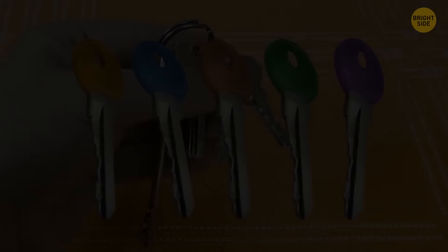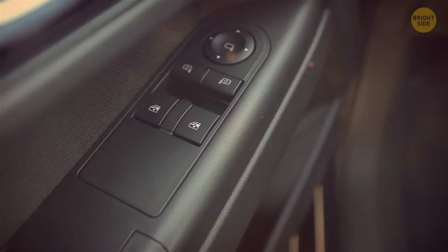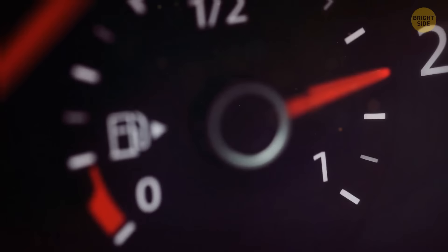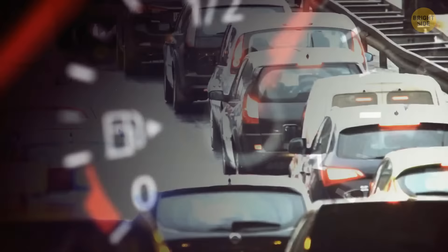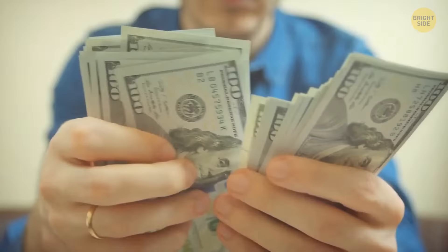Turning off the A.C. and putting the windows down on the highway to save gas is a classic mistake. While you're driving with windows down on a highway, you create unnecessary wind resistance, and your car needs more energy to move forward, burning more fuel per ride. However, while stuck in traffic inside city limits, turning off the A.C. isn't a bad idea.